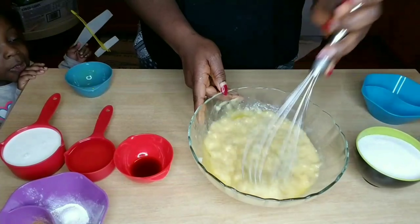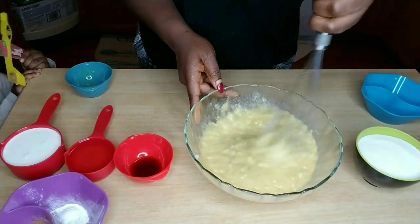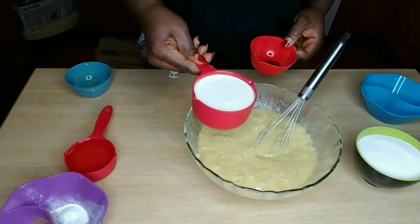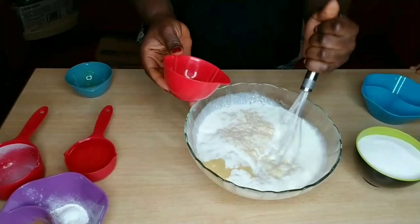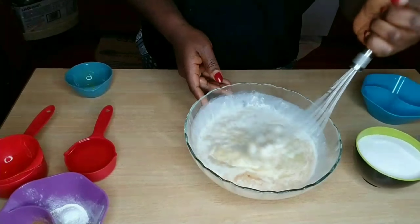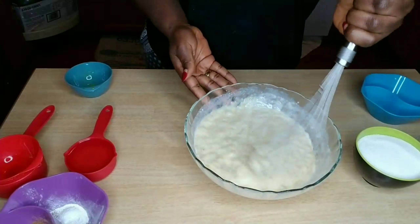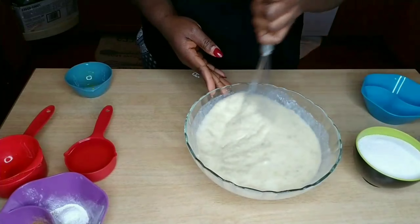I had this ripe banana — I guess the kids didn't feel like eating it, so when it got ripe I figured I'd make good use of it. So I have one cup of sugar, one teaspoon of salt, two teaspoons of nutmeg, one teaspoon of baking soda, two teaspoons of vanilla extract, and half a cup of vegetable oil and one cup of milk.